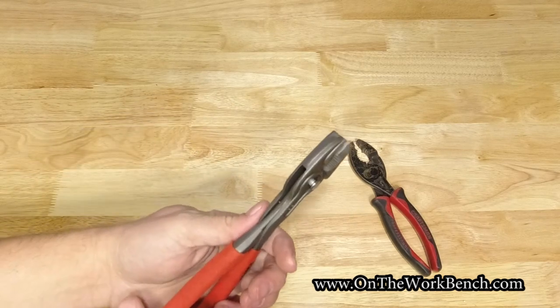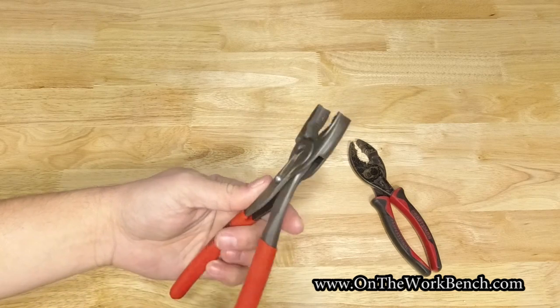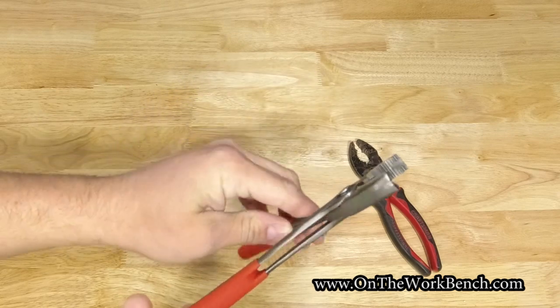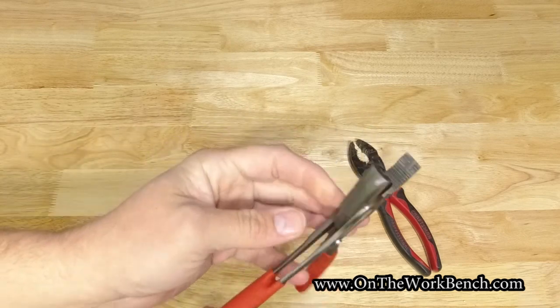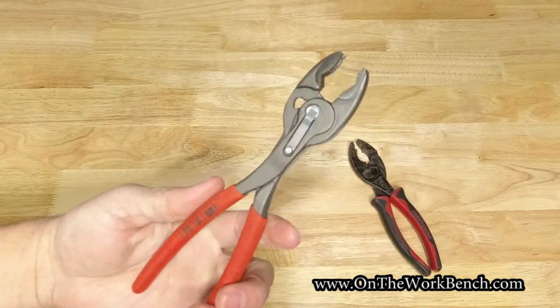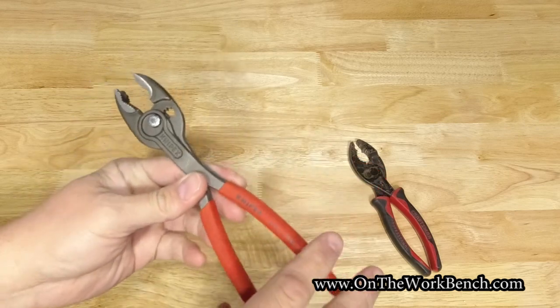There are a couple of other interesting things about these pliers. I'd love to learn more about how they actually design and manufacture them, because the way these jaws interlock is fascinating. Clearly there's some fun in their manufacturing process to line everything up with the push button, and there's a spring metal on the back to hold it in place. These do have the Knipex warranty, and it's clearly stated on the front that they're made in Germany.